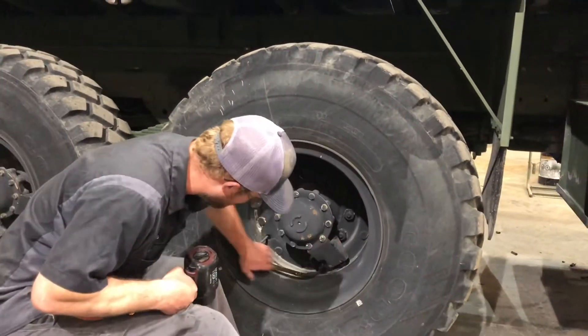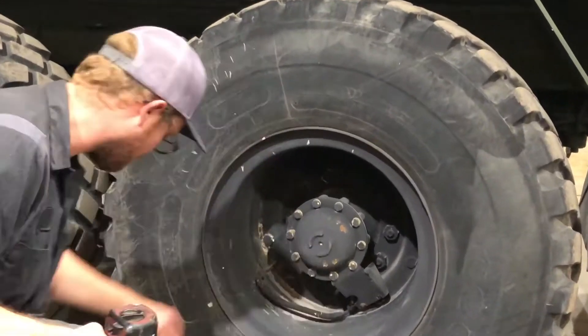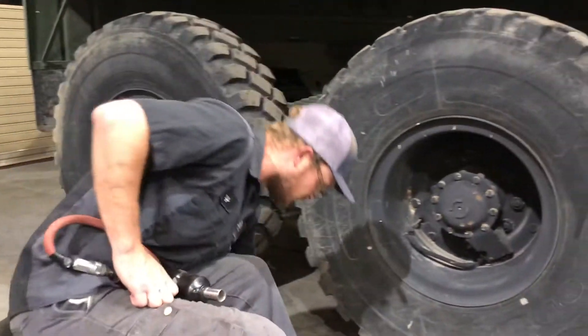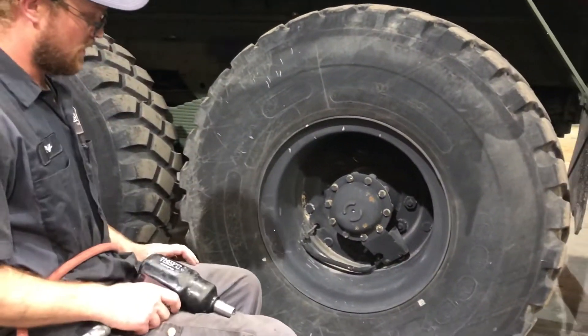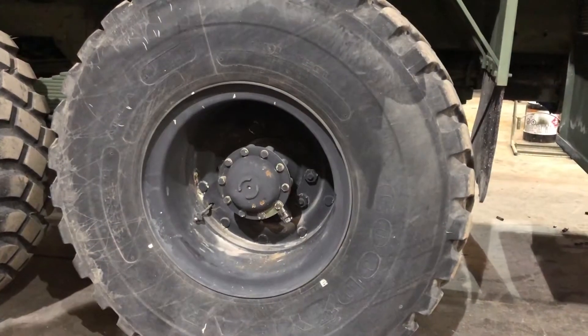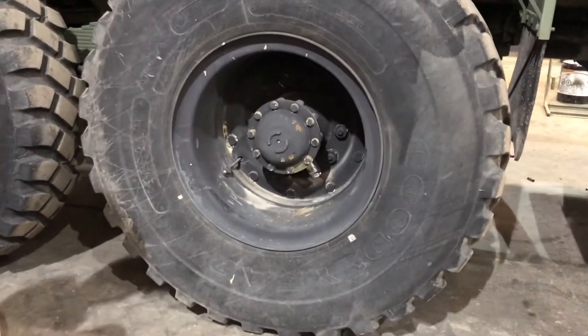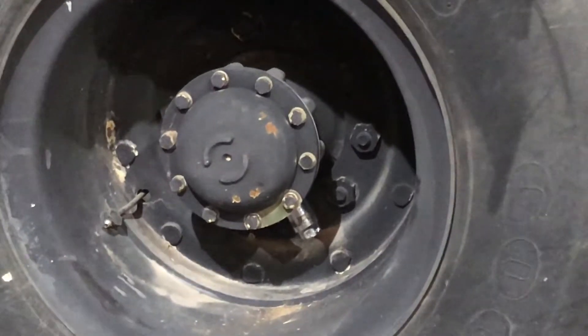We can just take all this stuff off and plug up that plug right there — pretty simple to do.